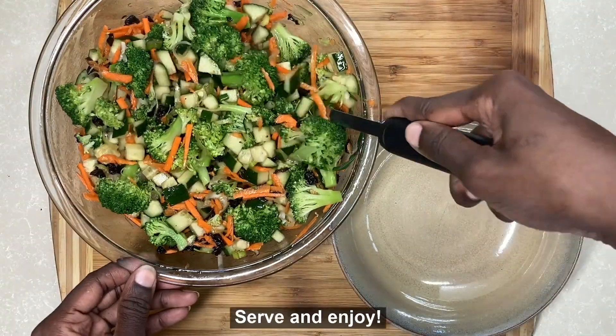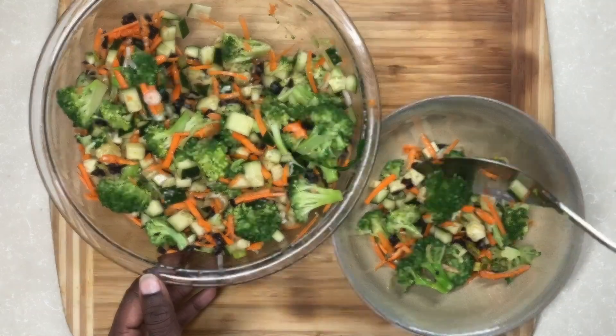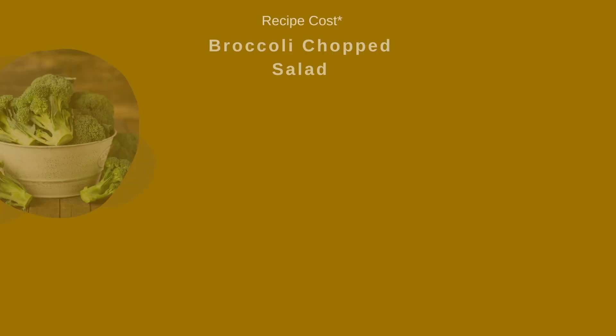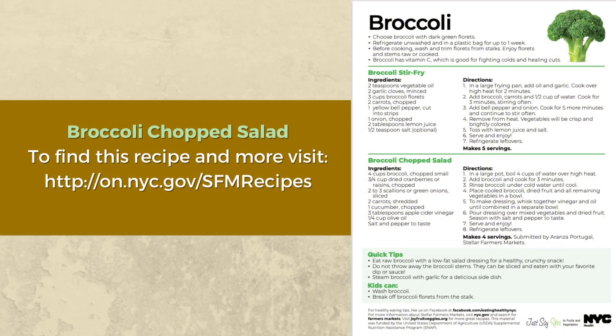Once the broccoli salad is ready, serve and enjoy! Thanks for tuning in and happy cooking! I'll see you next time! Bye!